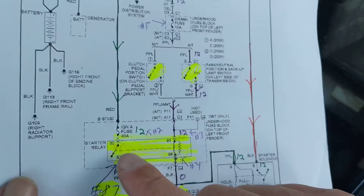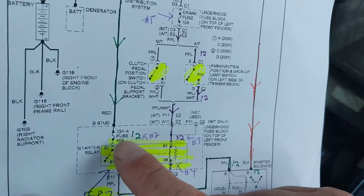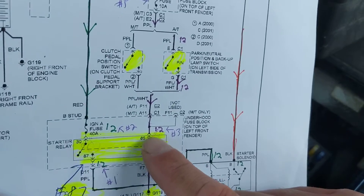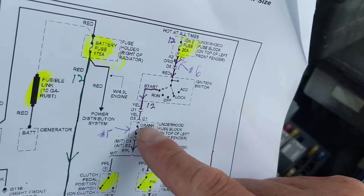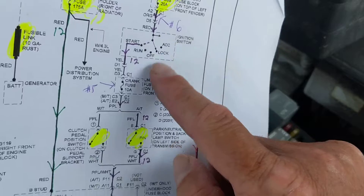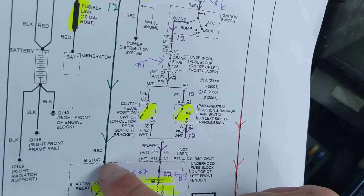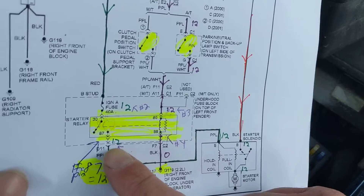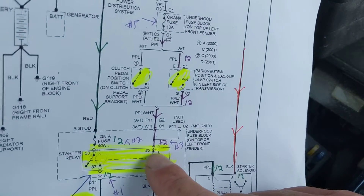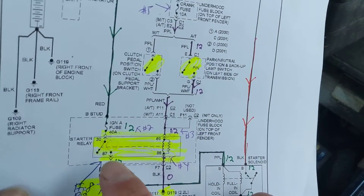Where's a good point to start to see if the whole circuit is working? Pin 87 is the best. If I get 12 volts at 87, it tells me this switch is closed, which means the coil energized it, which means 12 volts is present at pin 30, the fuse is good, the ignition switch is good, and the other fuse is good — all that information in one shot. From pin 30 going to 87, it closes that circuit, confirming everything above is working.